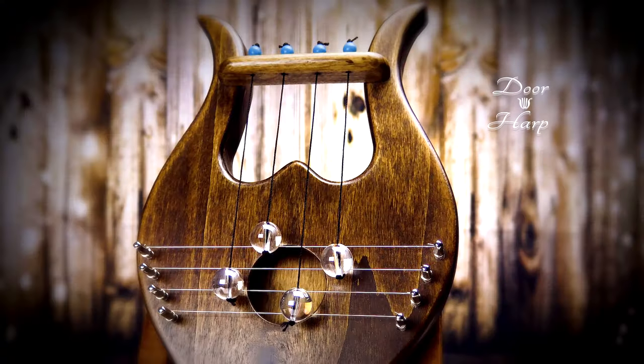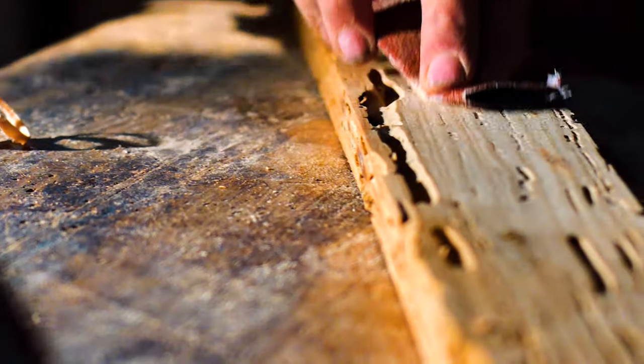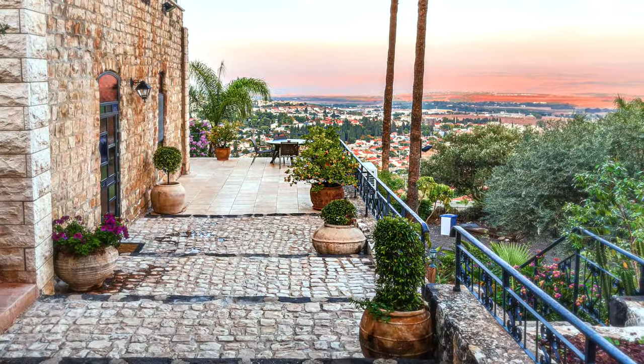Hi, I'm Patti with Holy Land Marketplace. This is a door harp. Isn't it beautiful? Our door harps are handmade in Rosh Pina, Israel by our friend Pete.